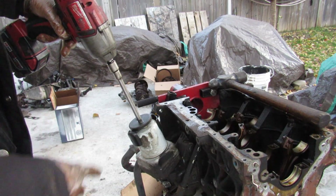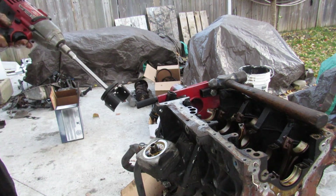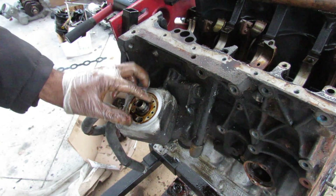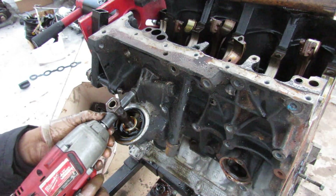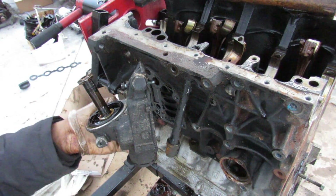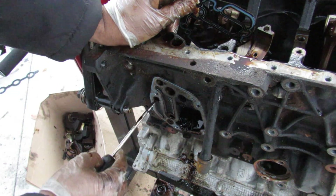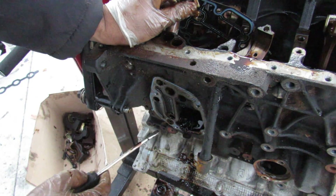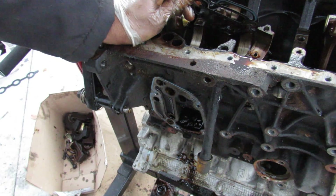Using an impact on the oil filter sent it flying. Now we can see the oil cooler more clearly — coolant in, coolant out. Removing the nut lets me pull the oil cooler, which is basically just a heat exchanger. With the cooler out I can remove the oil cooler and filter housing assembly from the block. Once the gasket is removed you can clearly see two passages that go to the oil filter, two passages from the cooling jacket to cool the oil, and an area extending into the crankcase where the PCV system works.